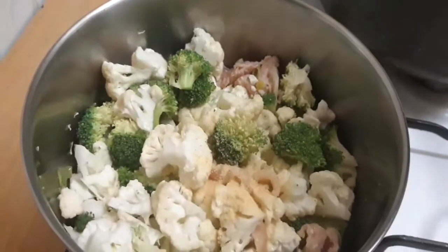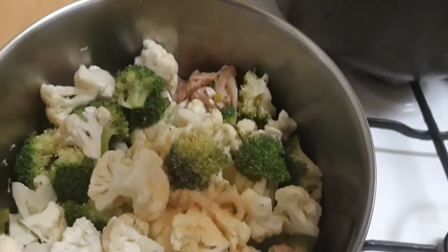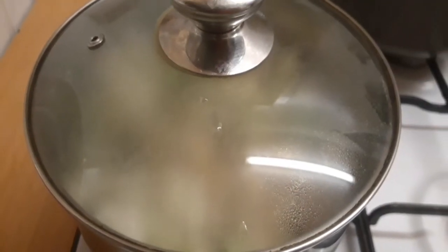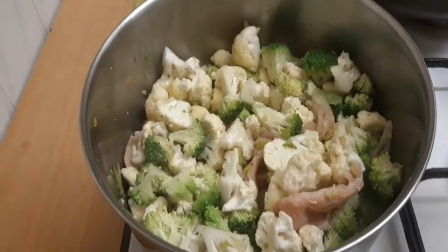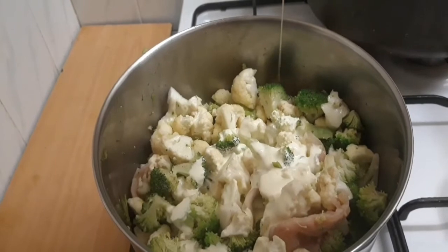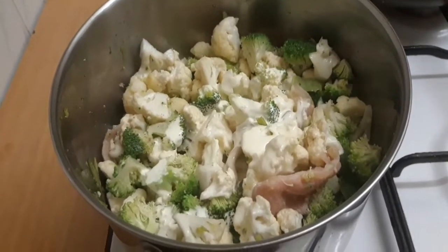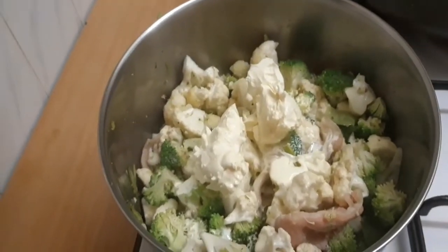Add your garlic and pepper. This is not Nigerian egusi soup, so it doesn't need any seasoning cube. Allow it to steam for a few minutes, then I added my cauliflower and broccoli. You can see I'm adding the double cream right now, and after that I will add the mascarpone cheese.